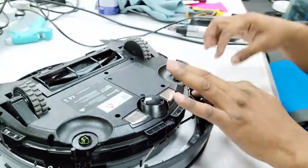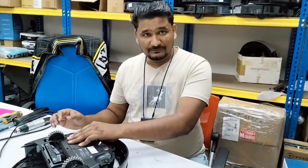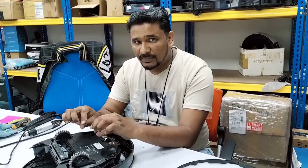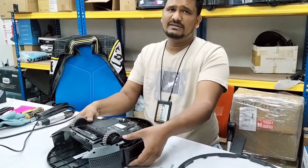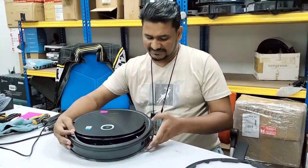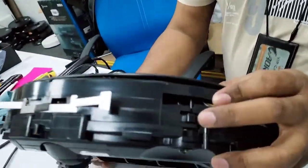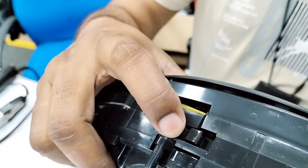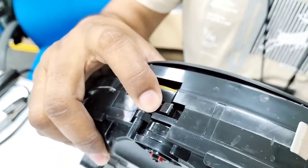That is the only reason. I'll open the whole assembly and fix it back. It looks okay now, but it can start again — that's why I will open the whole unit, clean the sensor and the bumper everything, and fix it back. This part goes in and sometimes gets stuck and won't reverse back.